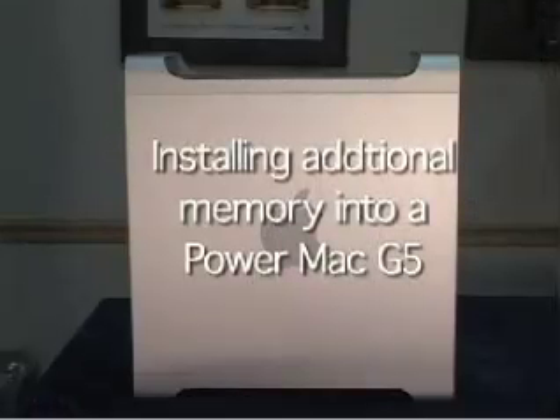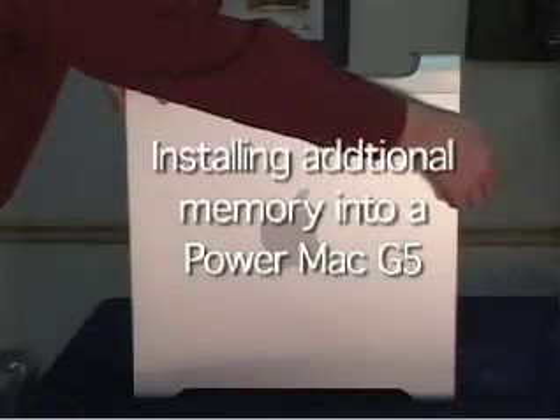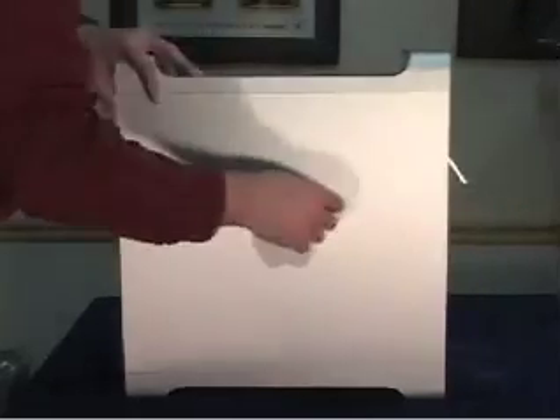I'm going to show you how to install memory into a Power Macintosh G5 system. It's a G5 1.8 single processor machine.